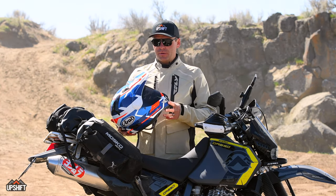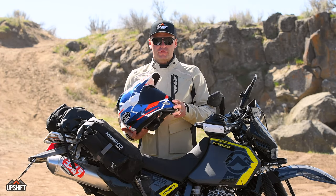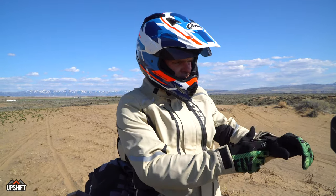Typically when you're riding on the street you have the visor down, but it's nice off-road to be able to pull up the visor and ride that way — you get a bit more airflow through the helmet, cooling you down.